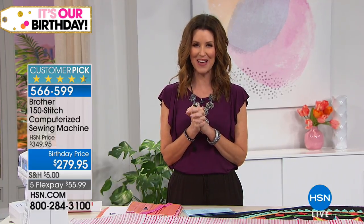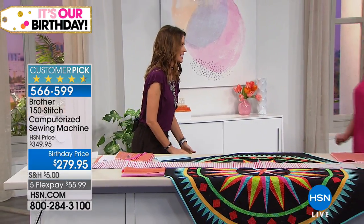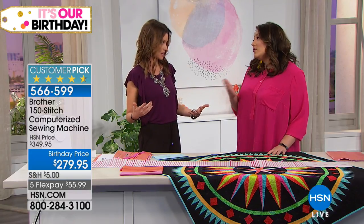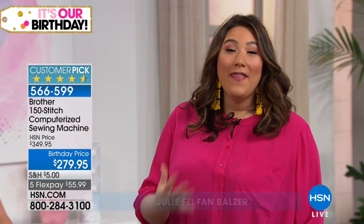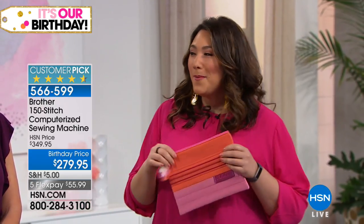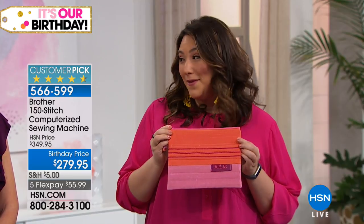I've got PBS host Julie Fae Fan Balzer with me — her show is called 'Make It Artsy.' She's an expert, but you don't have to be an expert here. I'm not an expert sewer, and that's the good news — these machines make it so easy. Brother really is amazing quality and ease of use. Today we are going to make this pouch start to finish.